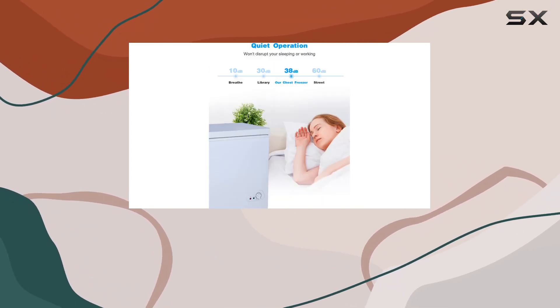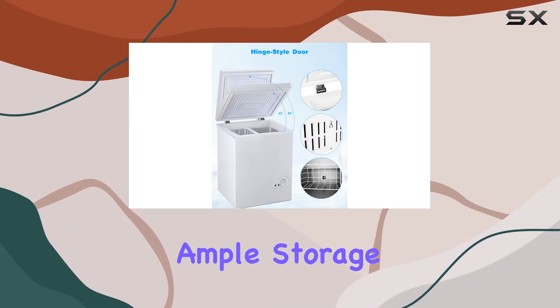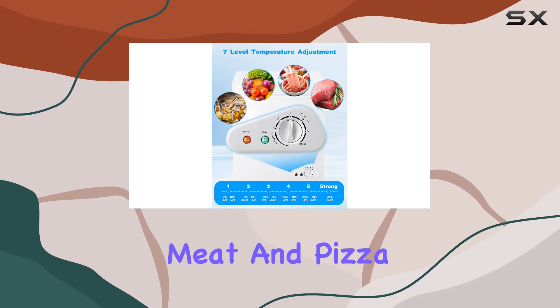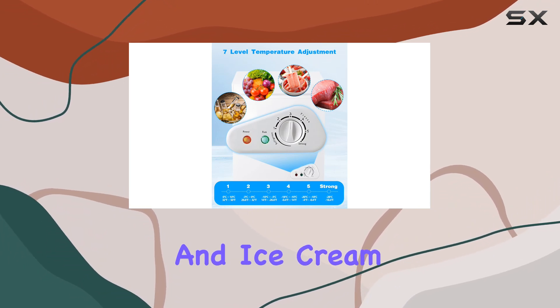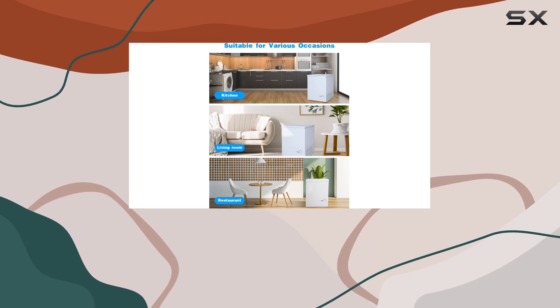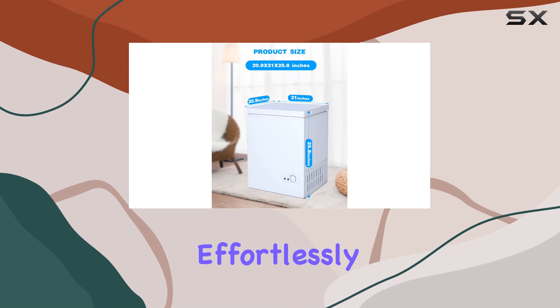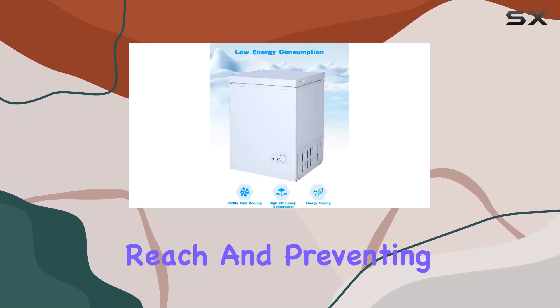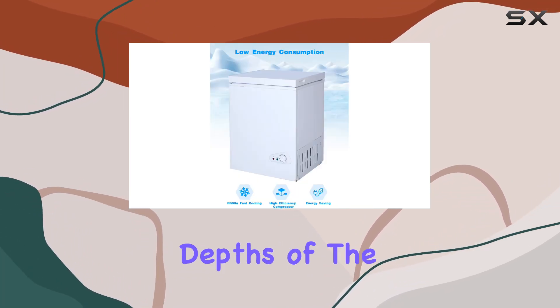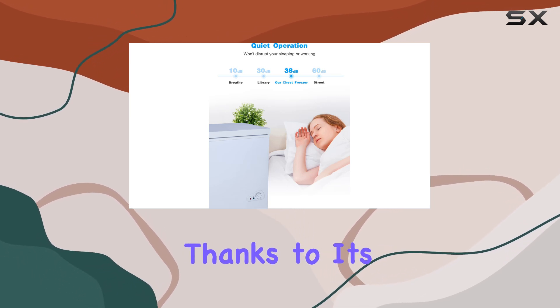Don't let its size fool you — this freezer offers ample storage, capable of housing everything from meat and pizza to cold drinks and ice cream. With its removable basket, organizing your frozen goods has never been easier. The hanging coated wire basket slides effortlessly, keeping smaller items within reach and preventing them from getting lost in the depths of the freezer.